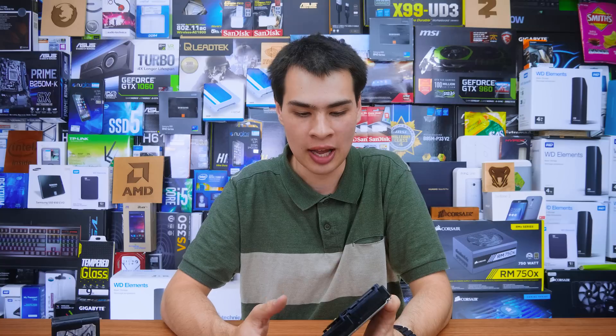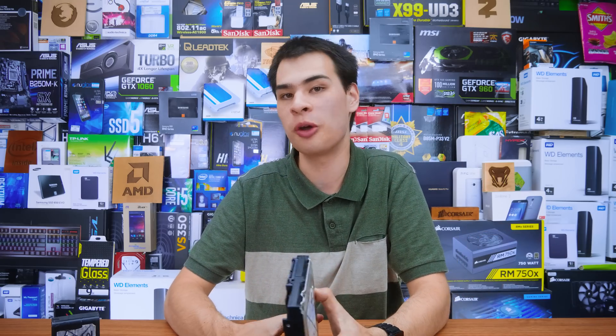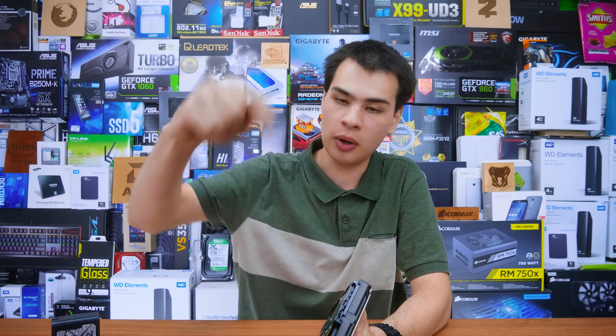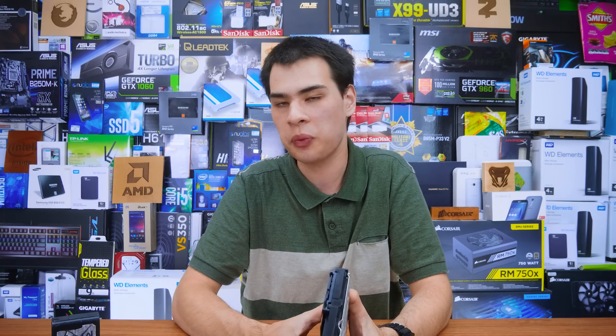I'll definitely be keeping a close eye on it and as soon as it dies we'll be back with a video. It was a very close call — it went all the way back to the shop before it was deemed actually working, which was really interesting to see. We can continue with our Seagate long-term durability test to see exactly how long a new-generation Seagate drive will last. If you have your own theory about why the drive started working again, let me know down in the comments. Thanks for watching and I'll catch you all in the next one.